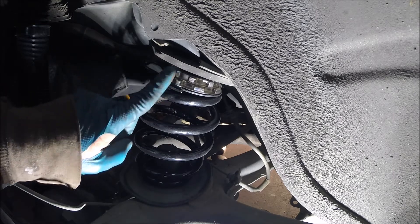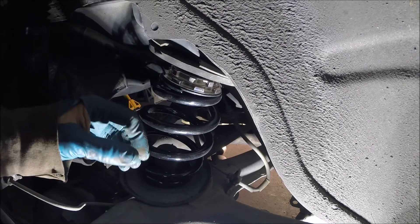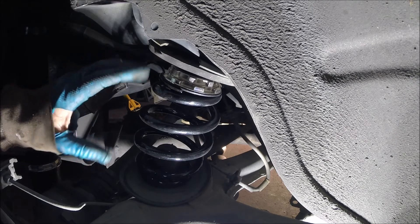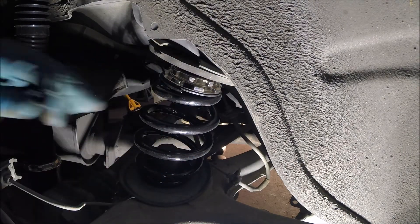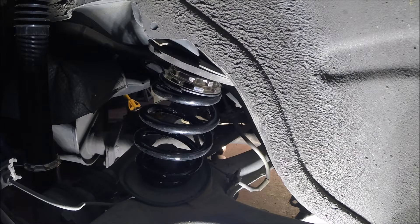One tricky thing is nothing stops that upper perch from turning, so you can't just break the collars loose and start cranking on the bottom one because the whole thing will turn with it. What I found I have to do is break the shock loose so I can pull the whole assembly down and turn the collar more easily while holding the upper perch to stop it from spinning. I'll also bust loose this locking collar while the shock is still bolted in.